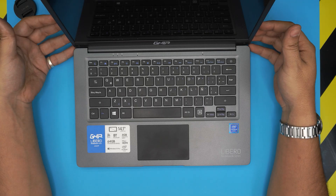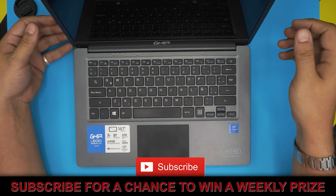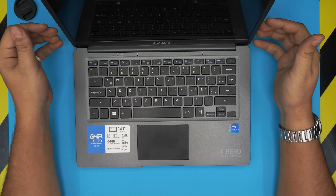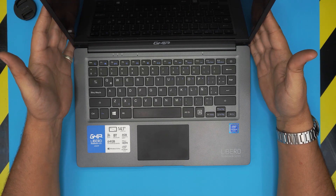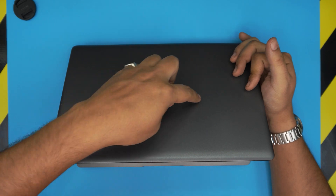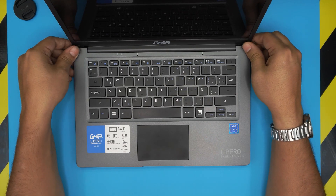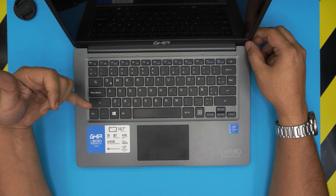Hello everyone, welcome back to another video. Today we have a laptop — this one is brand new and the brand is called Guia. Pretty much this laptop I've seen with a Hyundai brand and many other brands; they buy this from China and just put their own brand on top. I saw one with a Hyundai brand with exactly the same specifications. These are really cheap made laptops but they are really affordable.